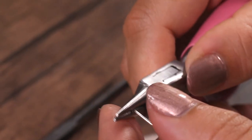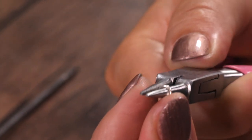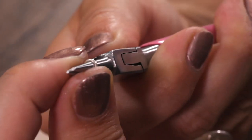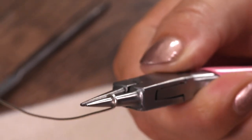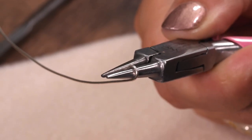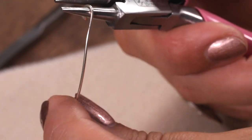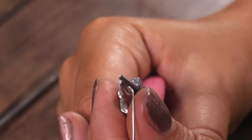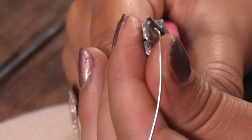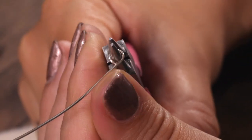Now I'm going to use my thumb to push down and just twist the wire round as far as I can go. I haven't got a full loop yet because I can't reach that far, so I'm going to open the pliers, gently bring it round, close them, and now using my thumb I can see there's a little gap so I'm just going to close that gap so the loop is fully closed.